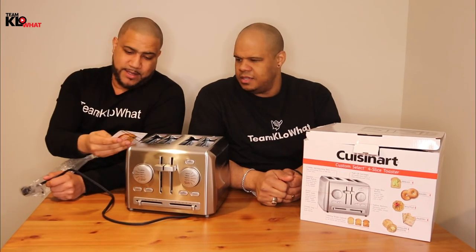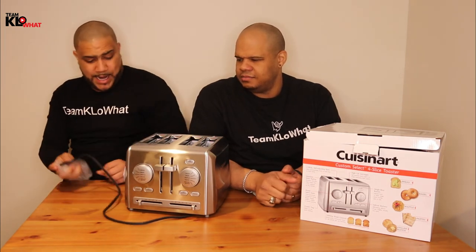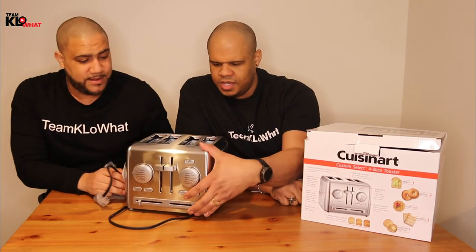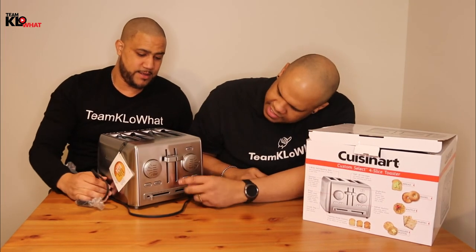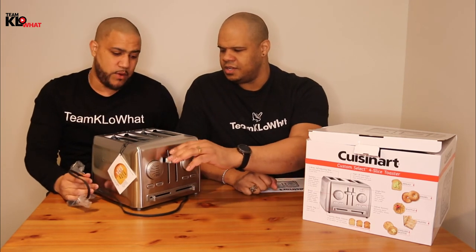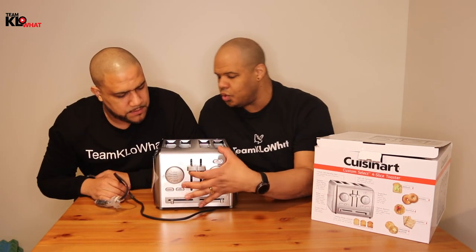It says 'toast your way' right on it — pretty fancy, looks good. We tested the capacity and it comes all the way to the top, it really pushes all the way. Sometimes things can get stuck, but we're not going to fully test it — that's for a future video. This is a simple full kitchen unboxing.